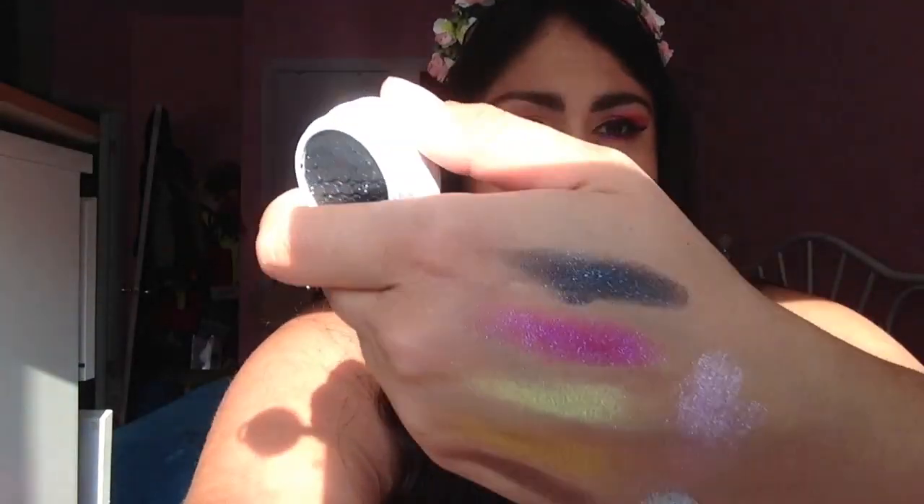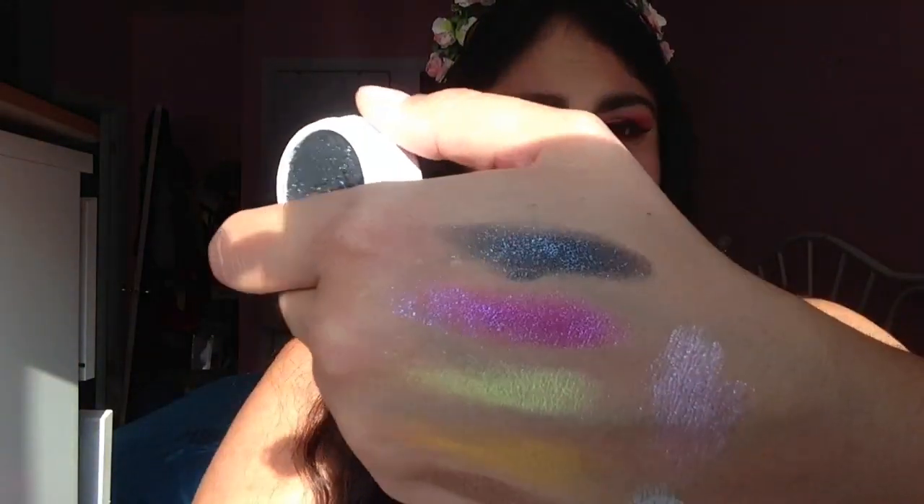The last shade I'm going to show you is Ratchet, and Ratchet is a black shade that features a lot of glitter. This one is going to disco it up on your lid — it's really a gorgeous shade. As you can see, it's almost as glittery as the pink. It's extremely pretty, and you can build it up to be even more black if you don't want it to just look gray. Here it is without direct sunlight — you still get a lot of that silver.